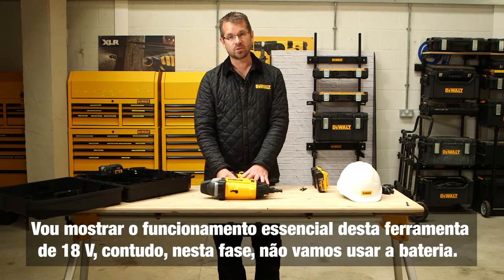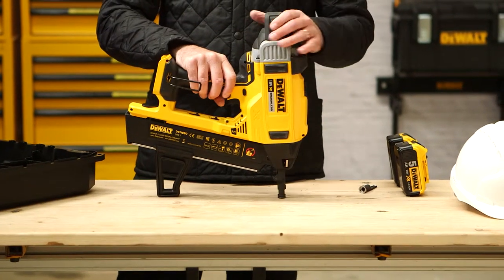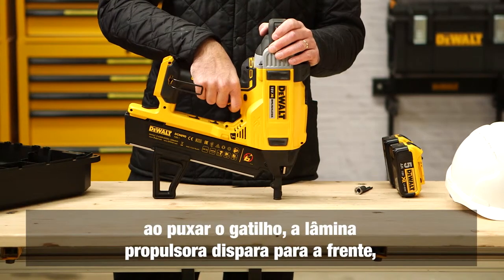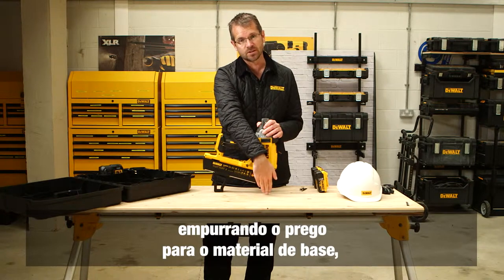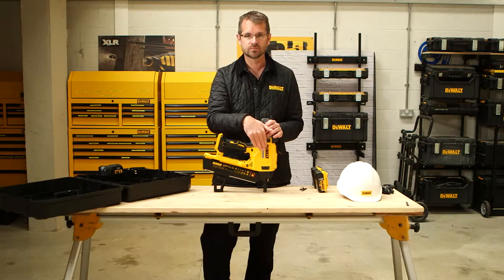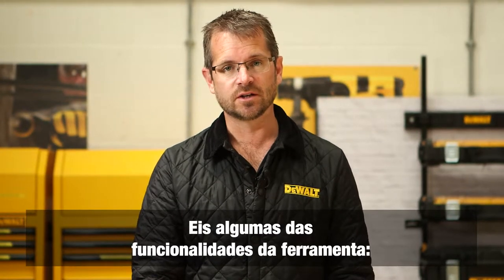To show you the principle of operation of the 18-volt tool, without fitting a battery, once the tool is depressed against the work surface the brushless motor spins up the flywheel to speed, and as soon as I pull the trigger the driver blade is fired forward pushing the nail into the base material. At that point a solenoid comes into play which returns the driver blade using a ratchet system.